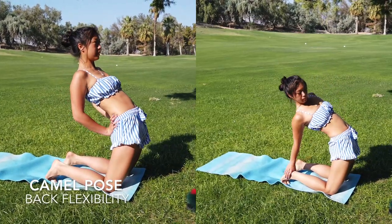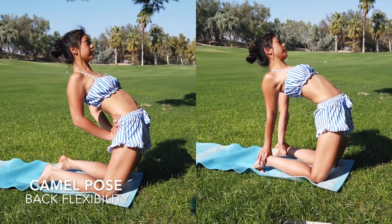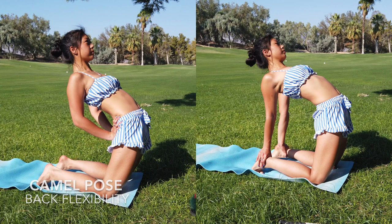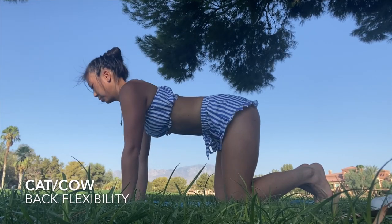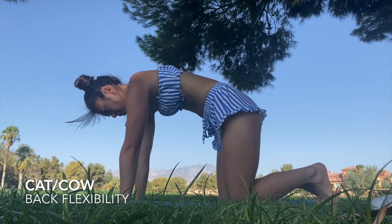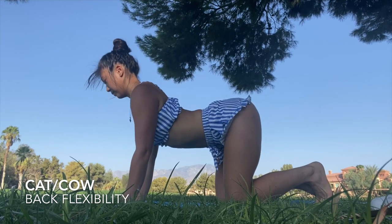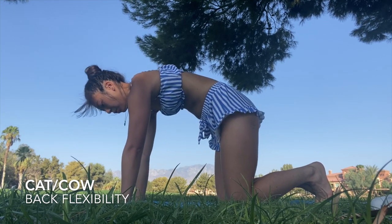This is the camel pose — I've included a modification and an advanced version. These next two moves are the cat and cow, which you should be doing every morning. They are essentially opposite movements and it's really good to do them together.